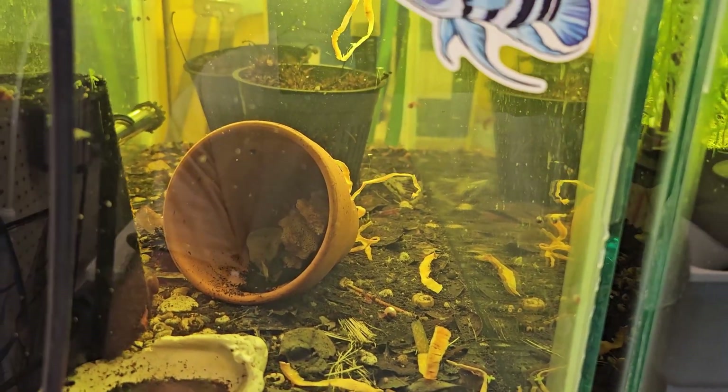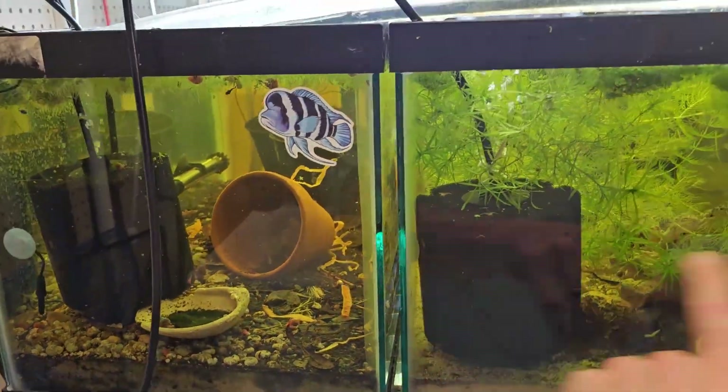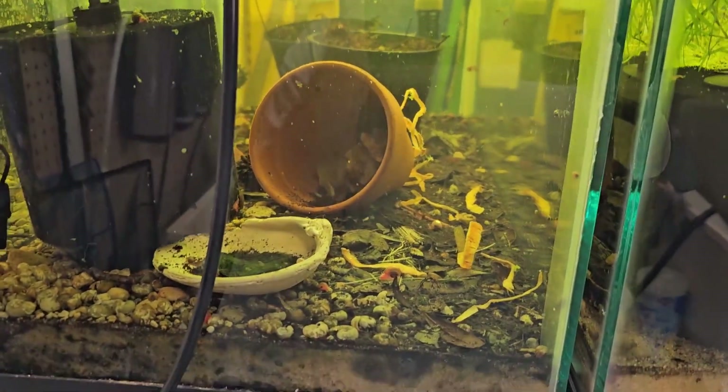There are lots of scuds, shrimp, and whatnot. Also, this is effectively 60 gallons because all three of these tanks are connected, so it's more than just a 20-gallon water volume.